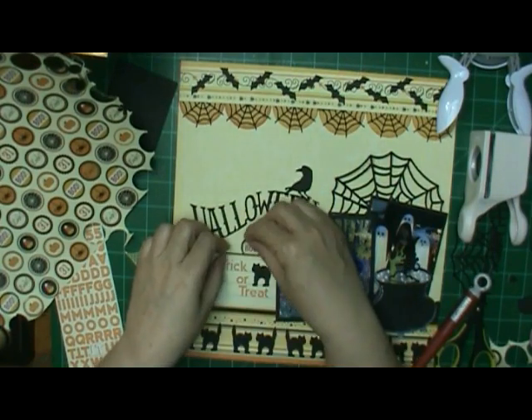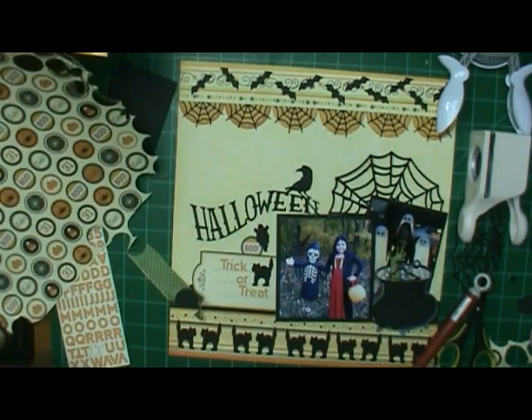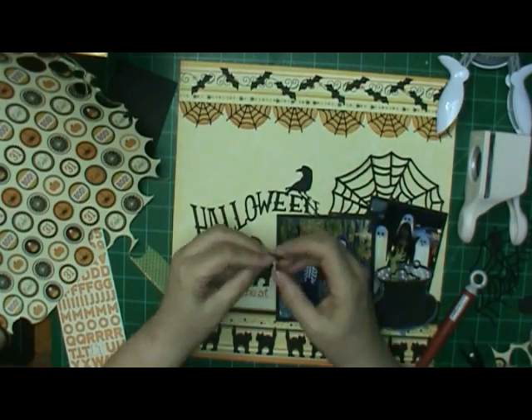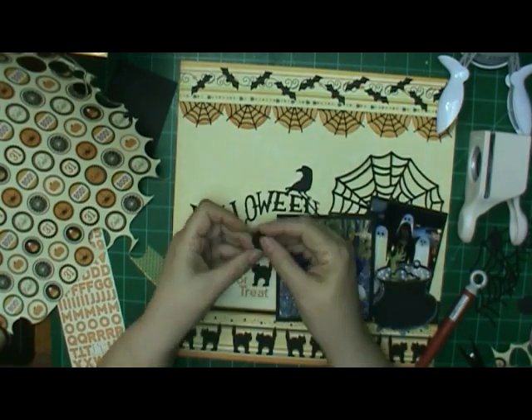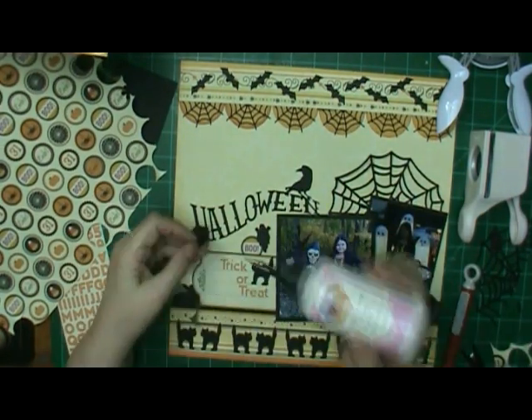I used a one-inch punch and punched out one of those circles there. That one says 'boo' and I put a ghost on it. And I used one more over on the cauldron.